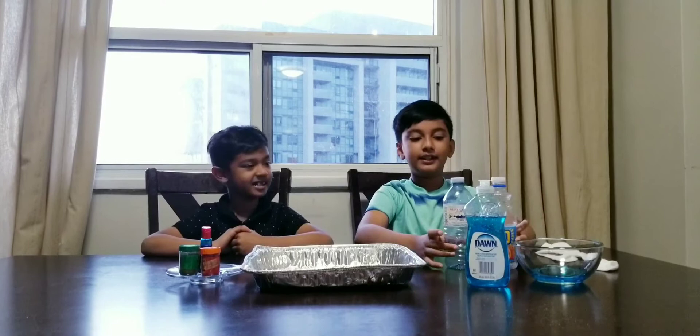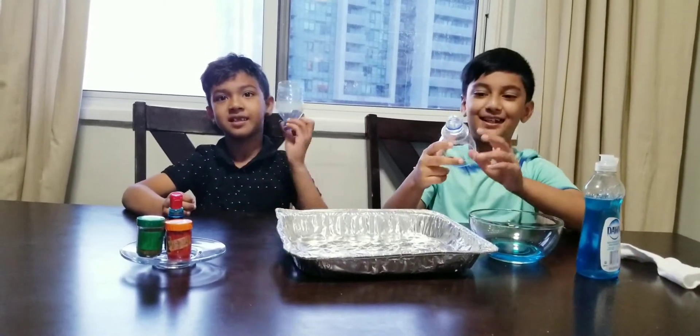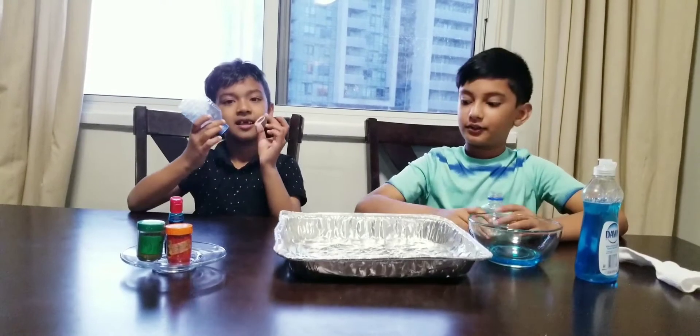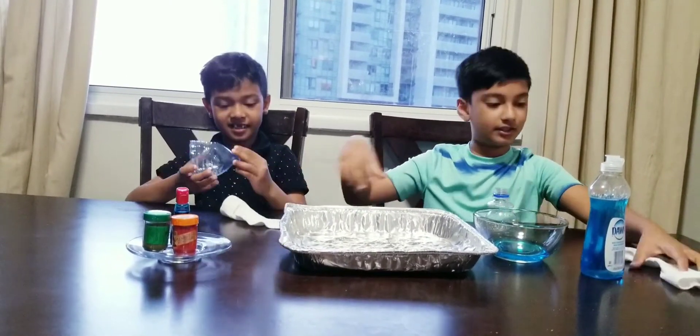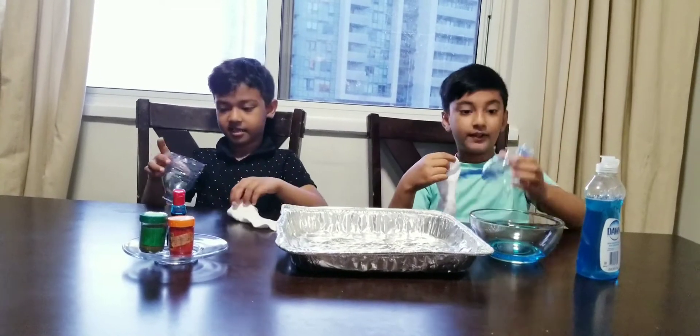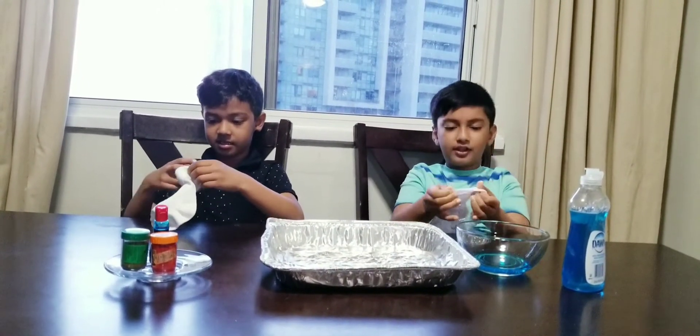Now socks — just kidding, these are new socks. Okay so we need socks. Before that we need the water bottle, so we need to cut the water bottle. Let me grab my scissors. Nice, I got my water bottle. Now we need to put the socks on here.